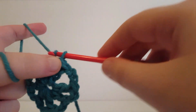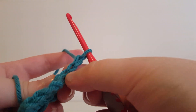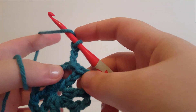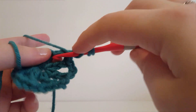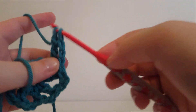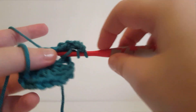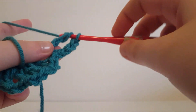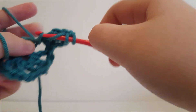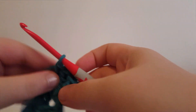Chain 3 — that counts as a treble. We're going to place 3 more trebles into this chain 2 space. A treble is: yarn over twice, insert your hook into the chain 2 space and pull up a loop, yarn over, pull through 2, yarn over, pull through 2, pull through 2. We're going to do that 2 more times, and there's your first petal.